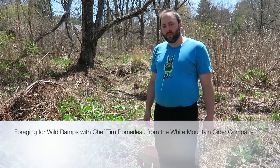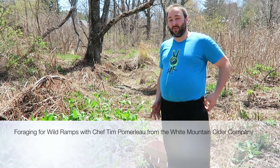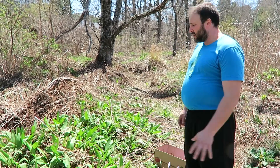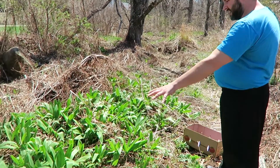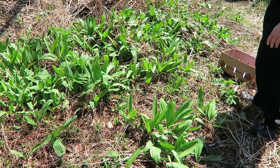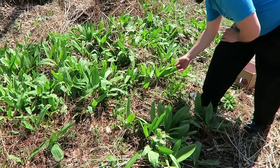How you doing? I'm Tim from the White Mountain Cider Company and today we're picking some ramps, also known as wild leeks. You can see this nice green patch of them right here — they're just beautiful, they're just bursting with energy.